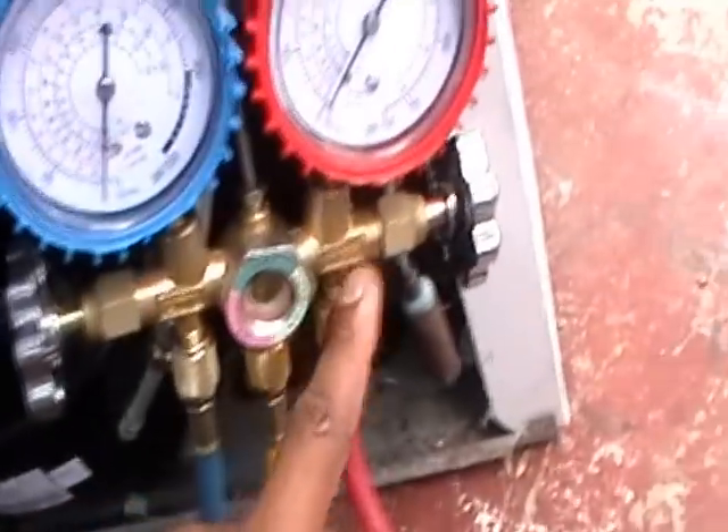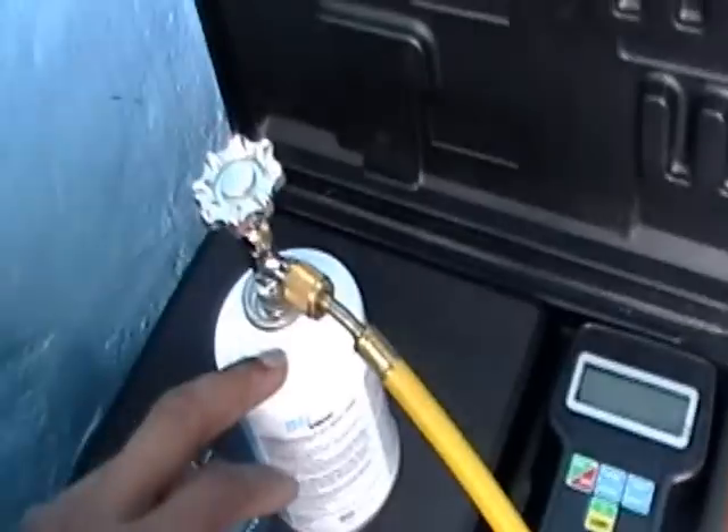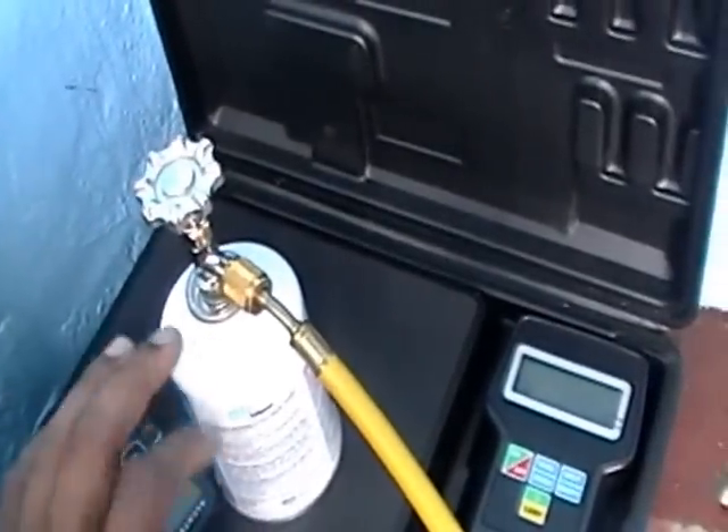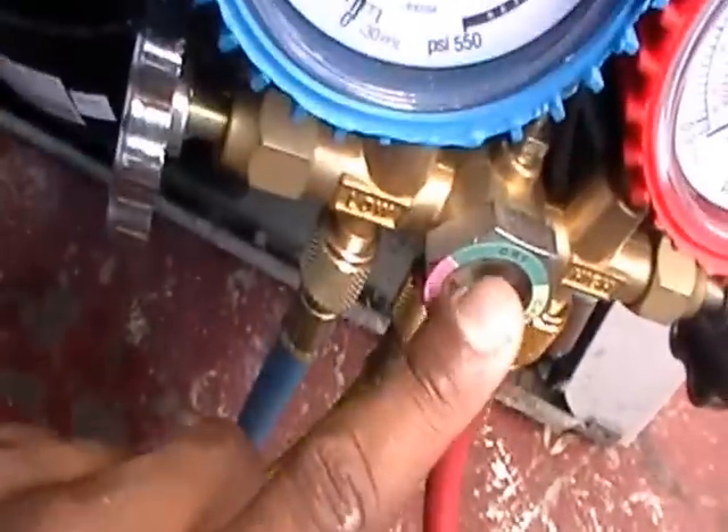I put my red hose to the vacuum pump, so I'll be pulling a vacuum through the high side, which is the red. My yellow line is connected to my refrigerant can, which is on my scale and not yet ready for use. I'm going to be sucking the air out of these lines all the way through the compressor via this blue line.